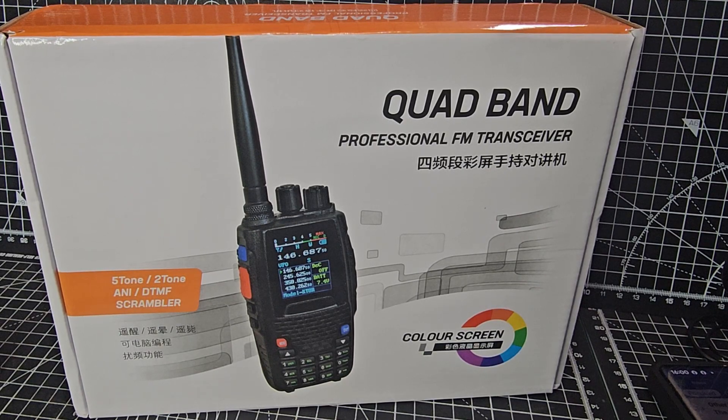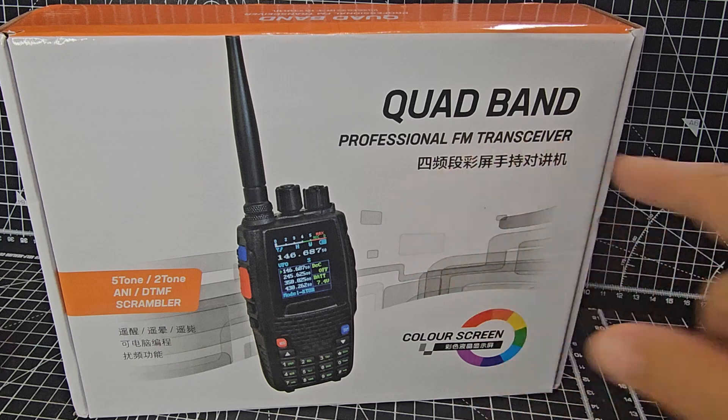Mzero FXP, welcome back to the channel. Let's unbox the Radtel 4B Quad Band Professional Transceiver.